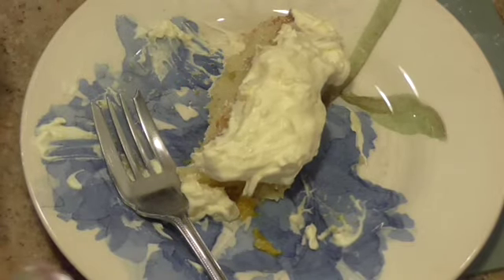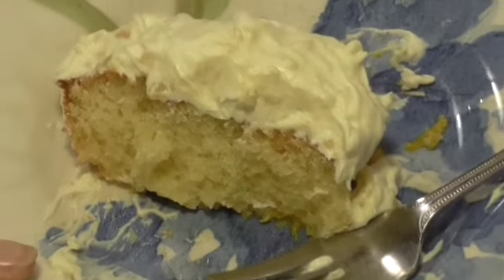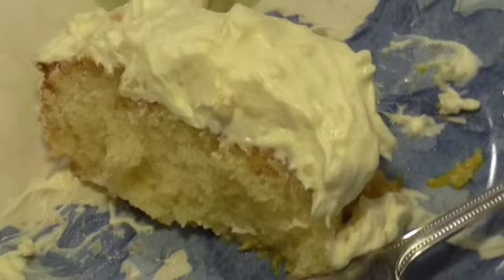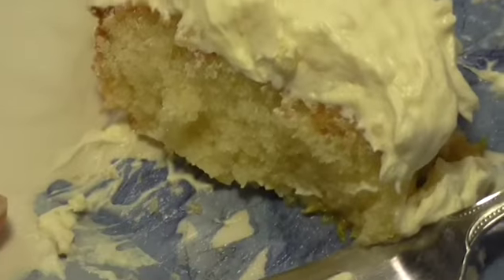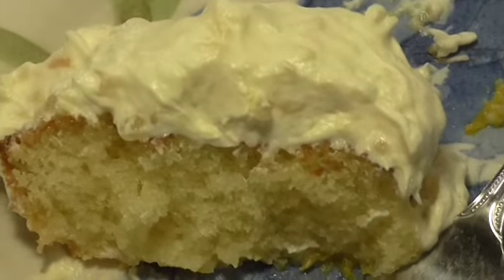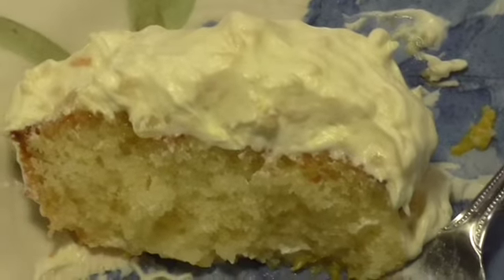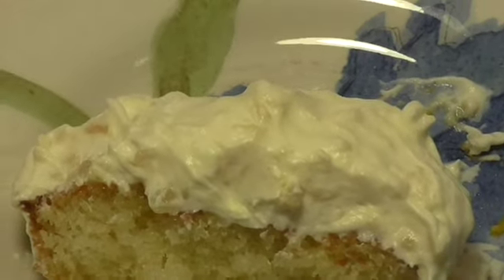Well y'all, this is an easy dessert and this sure is a good one. On top of all your other chores for Father's Day — well, you don't have to have it Father's Day, but it's an easy one. You can make it the day before. Try it; I know you'll love it. Thank you for coming in today and spending part of your day with me. Like and subscribe if you haven't. Until next time, you all take care, and God bless every one of you. Bye.